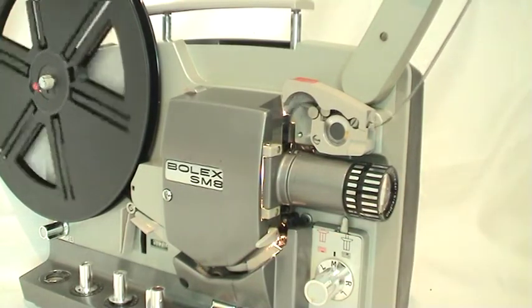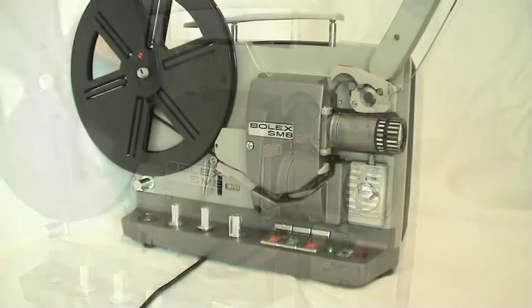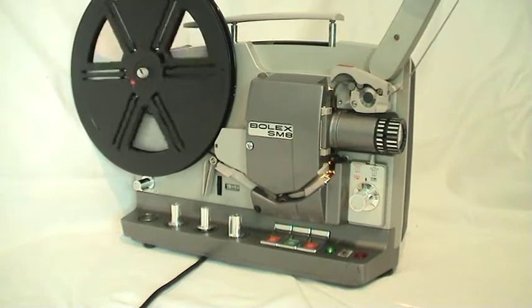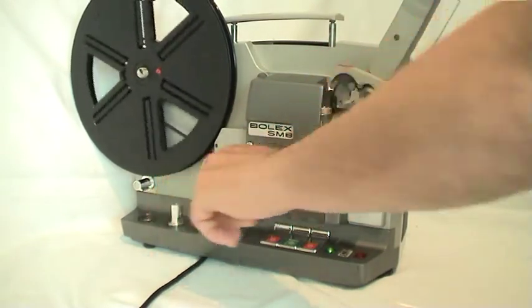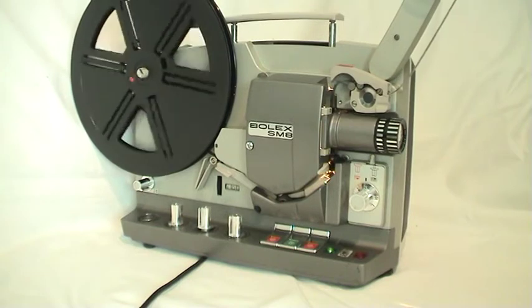These are used to reclaim bulk materials from slot-type storage facilities. The bulk material flows downward into the bunker.